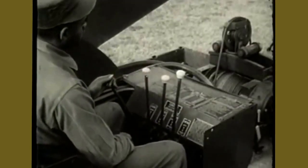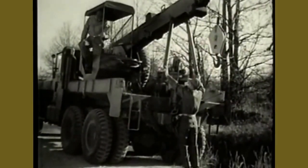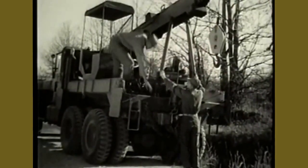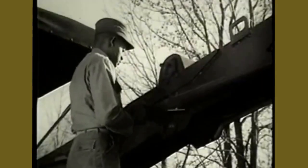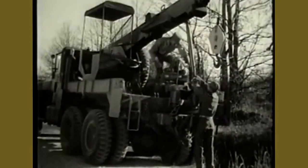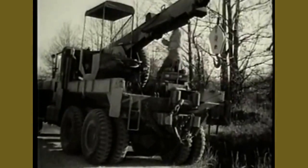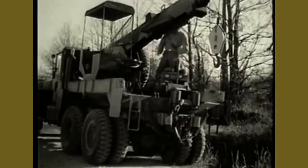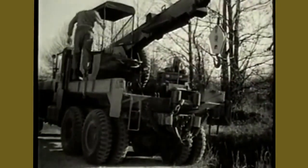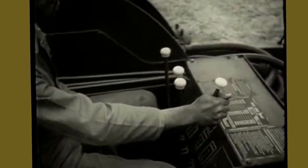The boom must be raised so that the boom jacks will clear the wrecker bed. Next, the boom jacks are secured to the boom shipper by pinning them in place. As the situation requires, the boom may be swung to the right or left. In this case, pushing the boom swing control lever away from the operator moves it to the left.